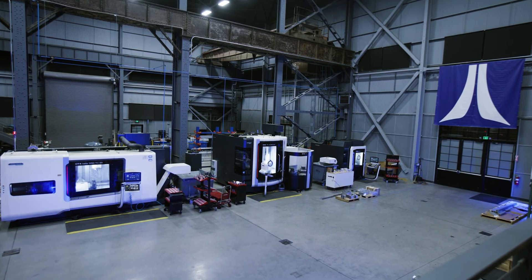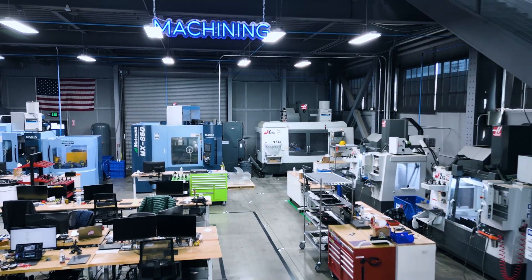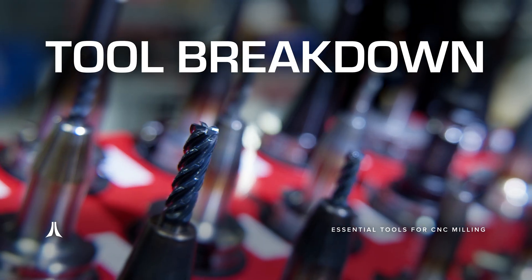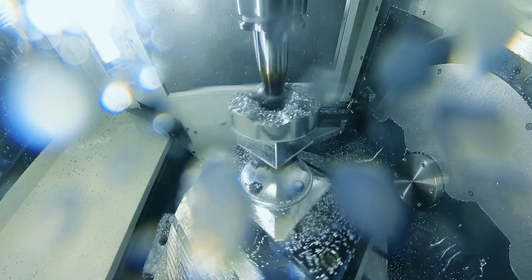CNC machining can be a lot to take in — multi-axis machines, insane tool paths, and precision setups. But today we're going back to the basics and breaking down the heart of it all: the tools, specifically for CNC milling. What they do, how we choose them, and why every detail matters when you're machining complex parts for space.